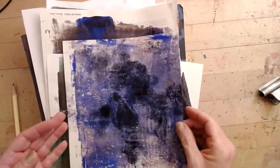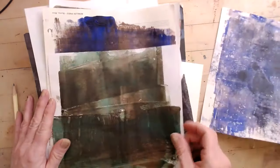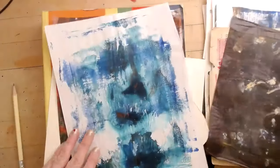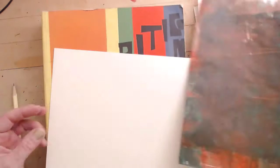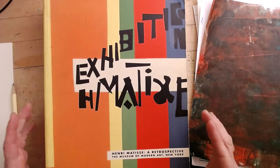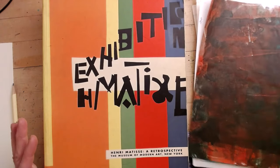I've got a stack of collage papers that I've created using a jelly plate and some acrylic paint. I've grabbed an assortment of those papers — none of them are really that incredible on their own — but I want to have some fun making a collage. I've got a base piece of cardstock here to work with, and I'm going to be inspired by something I find in this book, which is a retrospective of a Matisse exhibition that took place at the Museum of Modern Art.